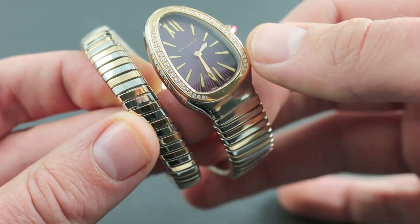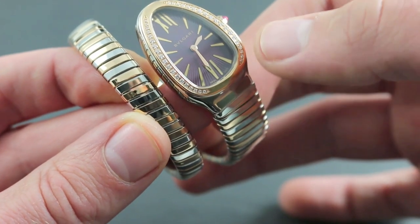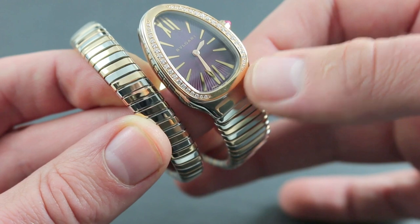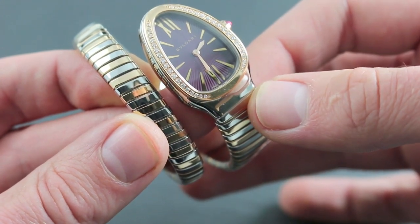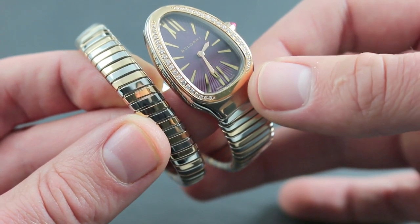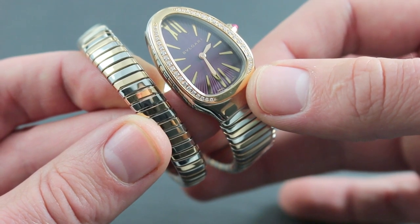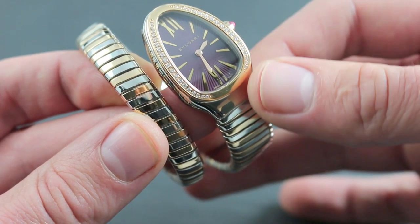And its dial, which is a violet lacquer, features both dramatic soleil sunburst guilloche and hand-finished rose gold elements, including the stylized Roman numeral at 12 o'clock and the broadsword-style hands. In fact, the dial features both guilloche cut patterns and lacquer, so that it has a deep, lustrous, gloss appearance.